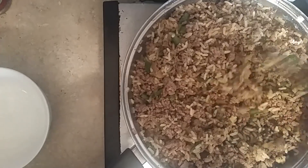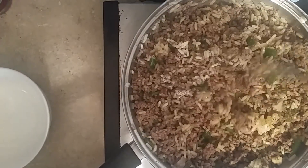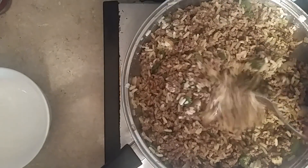We don't need nothing else in this rice dressing. It is delicious.